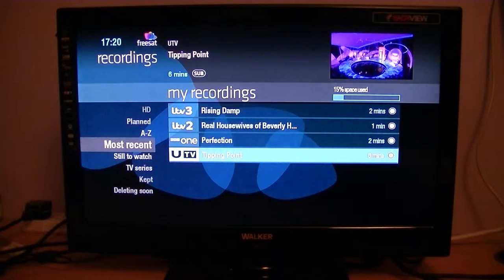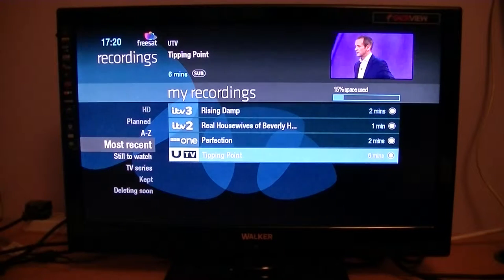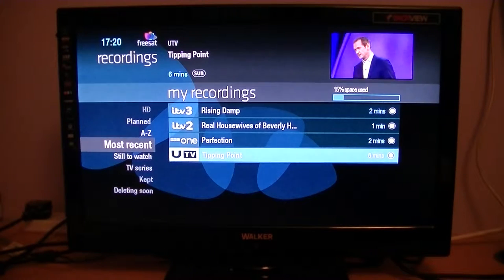Freesat boxes are premium boxes and they have all the bells and whistles, so you get it laid out more like a Sky box or a UPC box — except with the big exception that there's just no subscription with Freesat.